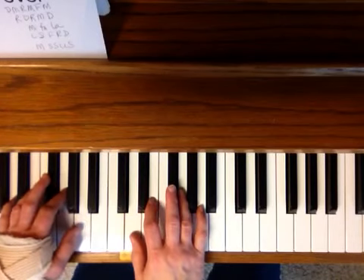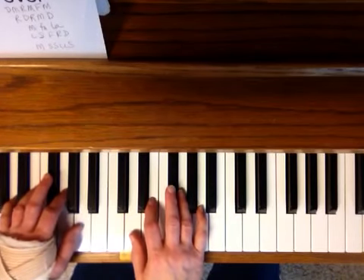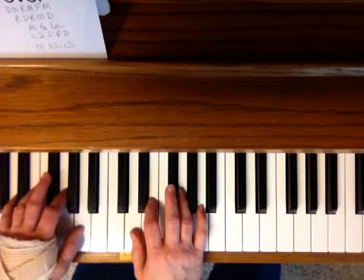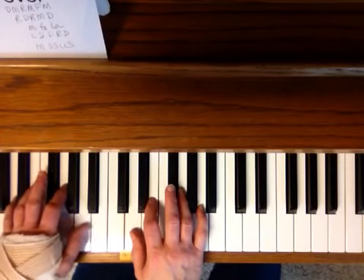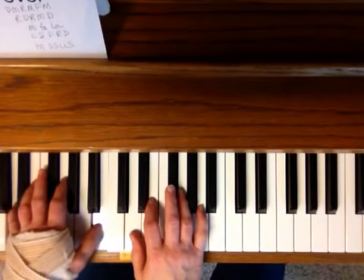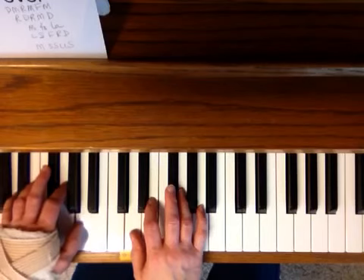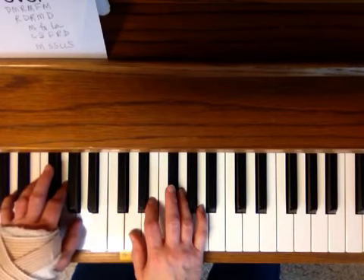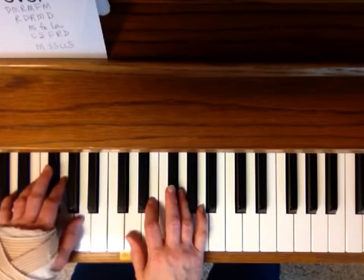Now I would normally play this with the chords, but I'm not sure I can do it since I just had my hand surgery. When you're playing those La's — the Fa's and the La's — that's a IV chord. And then you've got the I chord quite often. On the Re's it's usually a V7 chord. So that's The Bear Went Over the Mountain in the key of D.